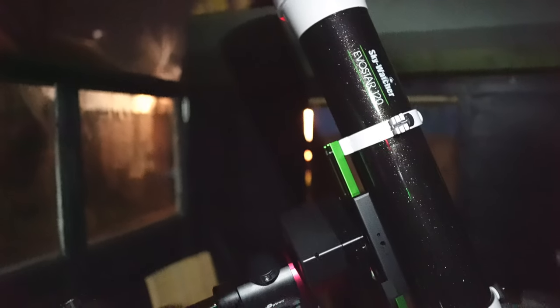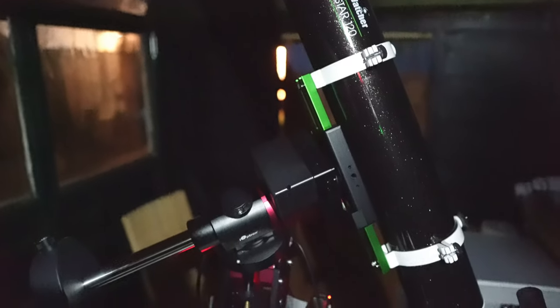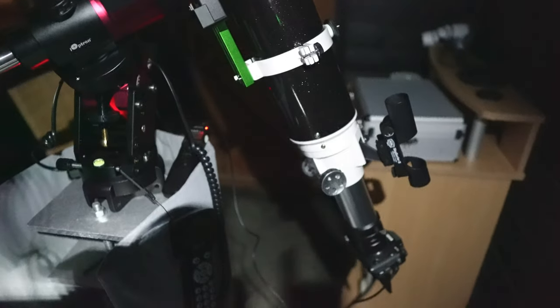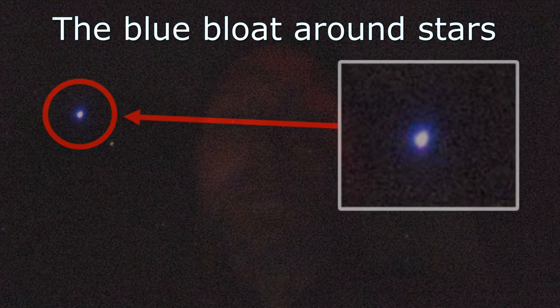I actually started out my imaging journey with an 80mm achromatic f/6 refractor. People don't tend to image with achromats because long exposures really amplify the chromatic aberration. However, there are no bright stars in this region, so we may get away with it. I'll let you know how it goes and you'll be able to see the image at the end.